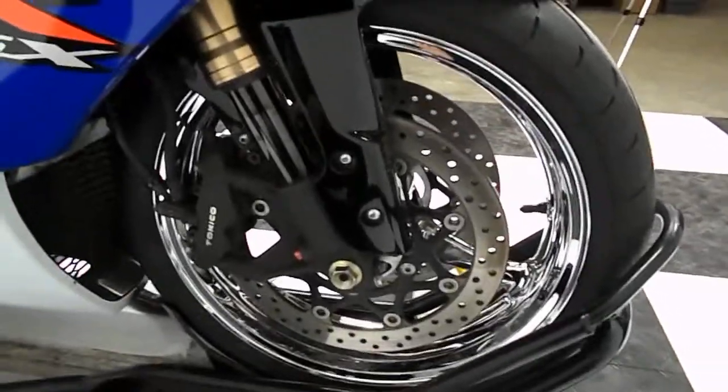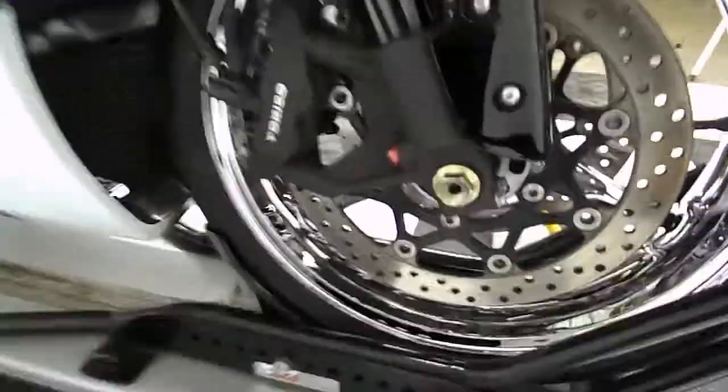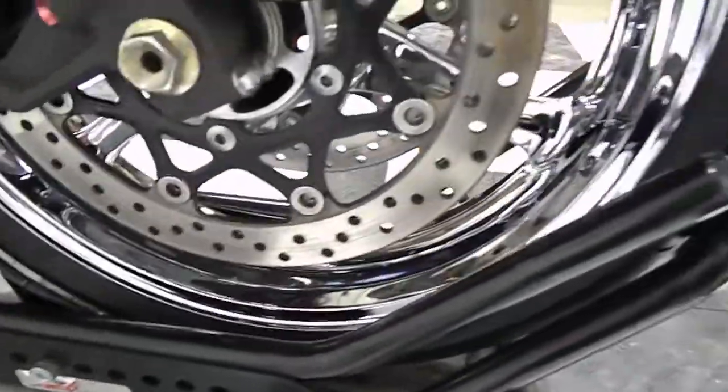Stock wheels have been chrome dipped. They're in good shape — no pitting or scratching, peeling on the chrome, anything like that.